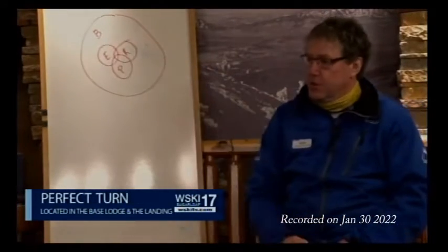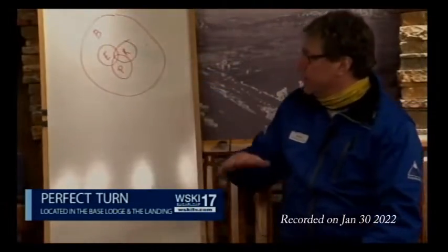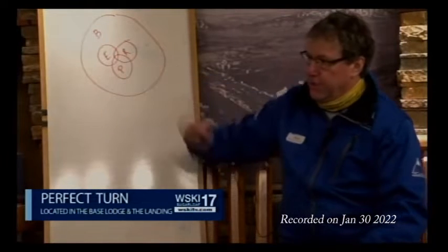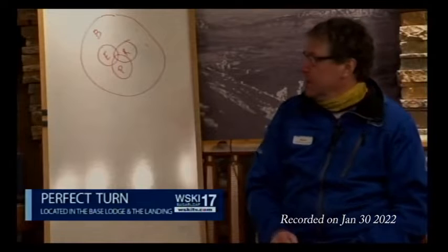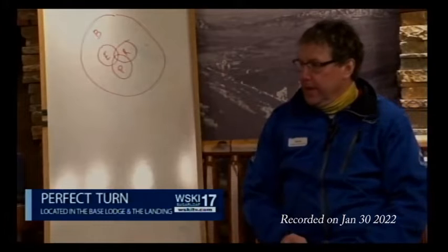Balance is the big circle. You have to be in balance all the time to be efficient in skiing. The three skills you do to make your skis work in the snow — you edge them, you rotate them, and you put pressure on them. These three skills are affected by how well you're balanced.